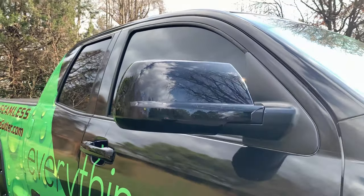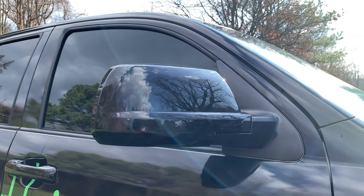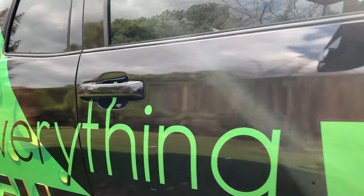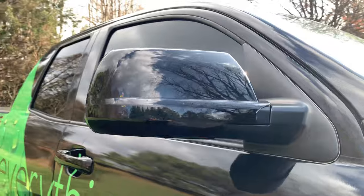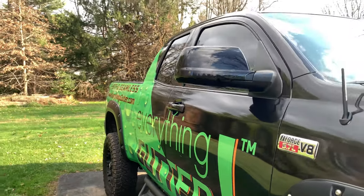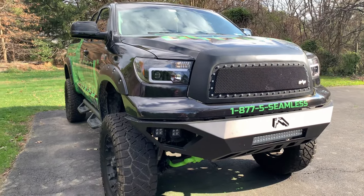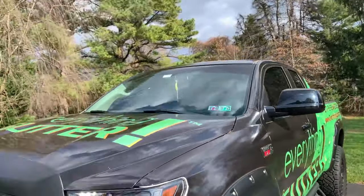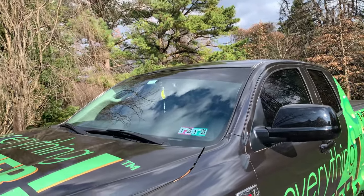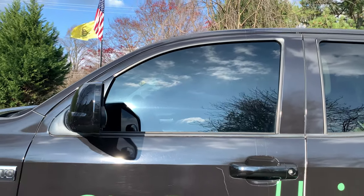I got some mirror covers that just pop right over the existing mirrors. Same thing with the door handle — I got door handle covers because they were chrome and the mirrors were chrome, so I just blacked them out. Quick little updates. And obviously I got a full wrap because of my business, and I got the brand on the windshield and the windows tinted.